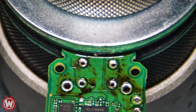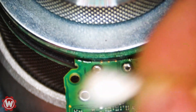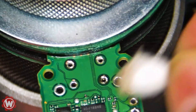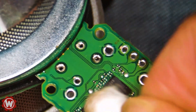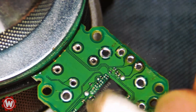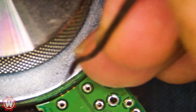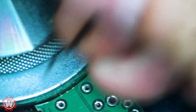As you can see, everything is intact. What I'm going to do next is clean it up. I'm just cleaning it with some alcohol here.